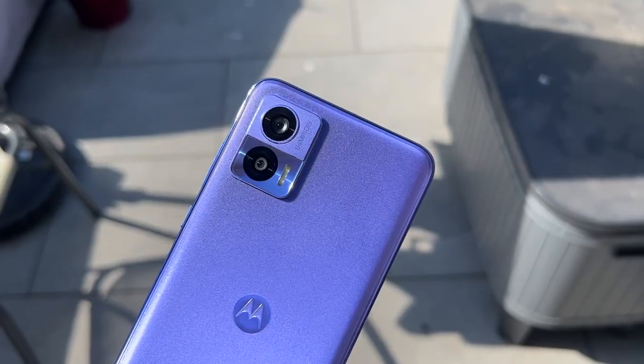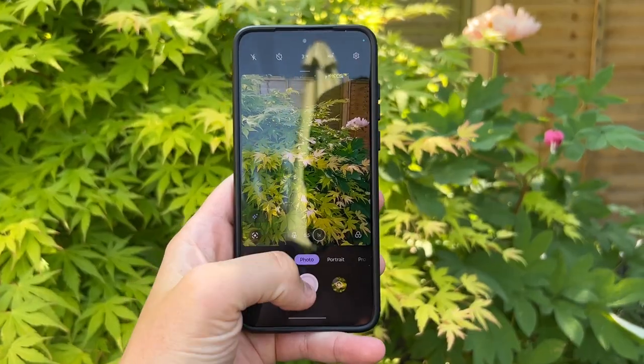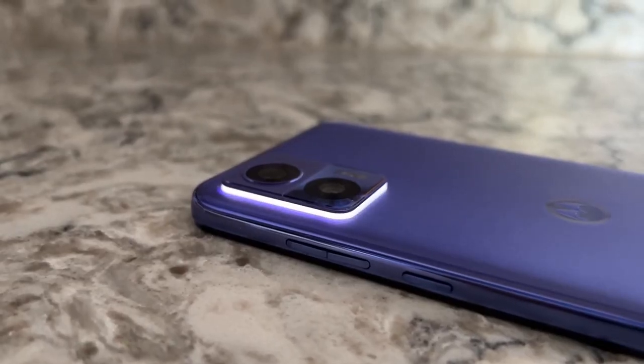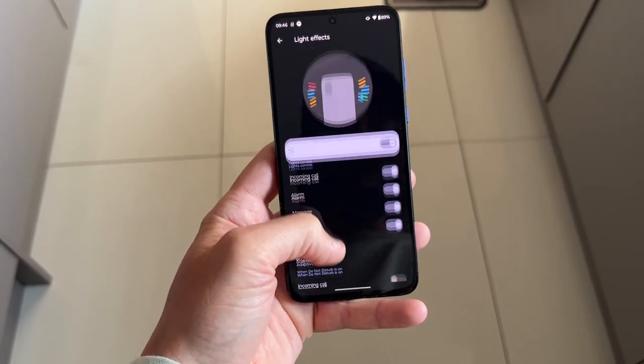Flipping to the back of the phone — again it's all plastic — you've got a refreshing dual camera setup in the top left corner. There's a 64 megapixel f/1.8 primary camera with optical image stabilization, which pixel-bins down to 16 megapixel photos for brighter shots in lower light. The second camera is a 13 megapixel ultrawide. There's also a unique ring light that circles the entire camera housing, which can be configured to light up for charging, incoming calls, notifications, and more — a really nice addition.